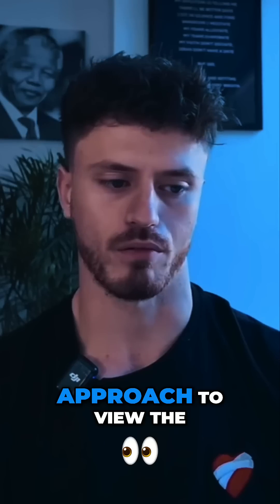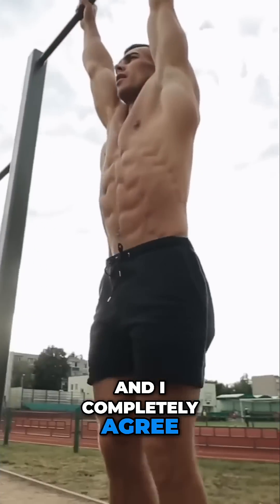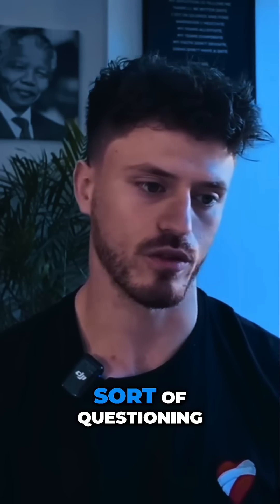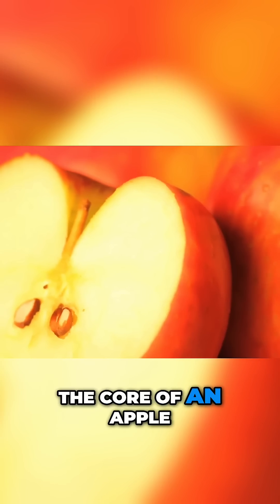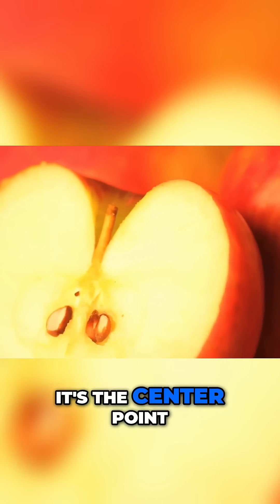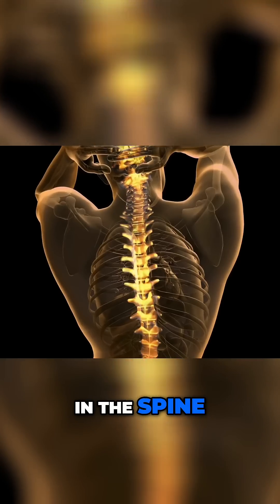It's a very standard approach to view the core as the protection for the low back, and I completely agree, and we do well with that. I don't know what led me to this sort of questioning, but I started to view the core like the core of an apple — the center point of everything that's meant to protect your vital organs and the spine.